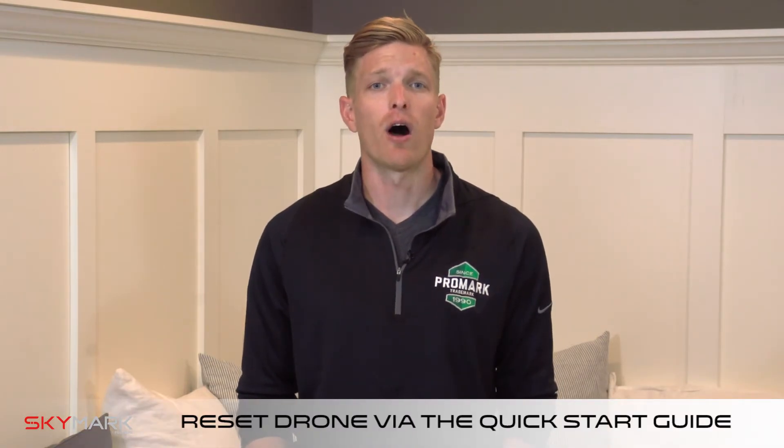Once all of your repairs have been made, you'll need to manually reset your drone. To do this, follow all of the steps in the quick start guide. This will reset your drone and recalibrate your GPS. Thank you for watching. For more how-to videos, please visit our Skymark Drones YouTube channel.